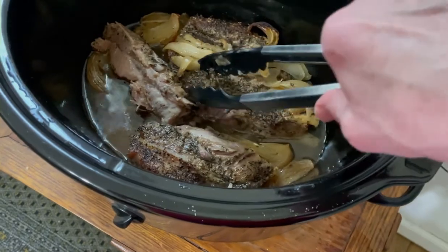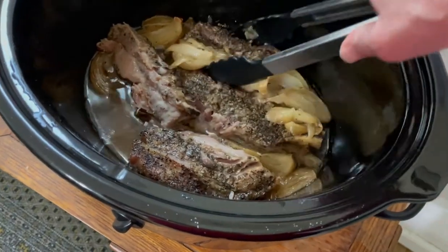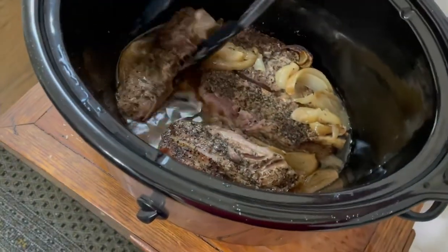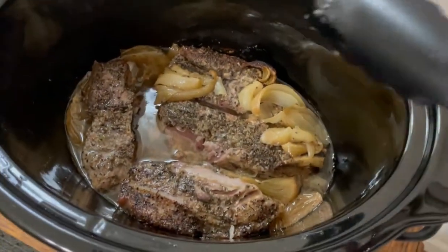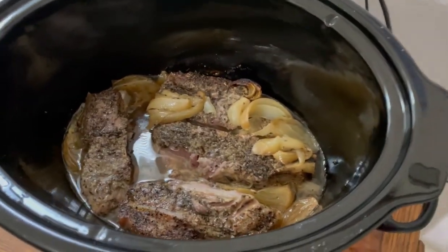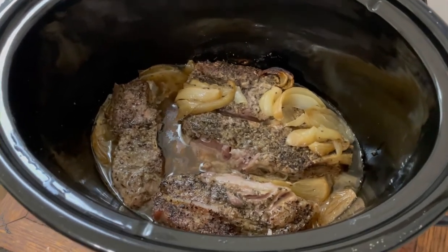It's three hours on high. Look at it, it's falling apart. Right now I turned it to low just because I'm not actually ready to have my dinner yet — I just got home from work. But look at this, so easy. Try it. Thanks for watching.